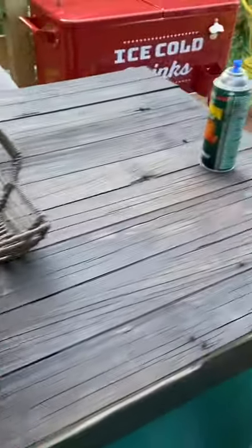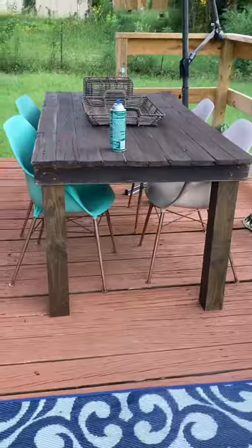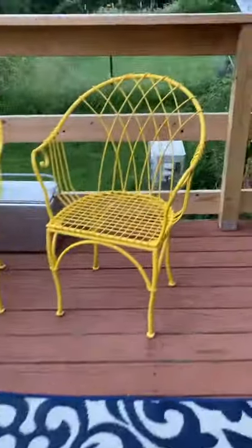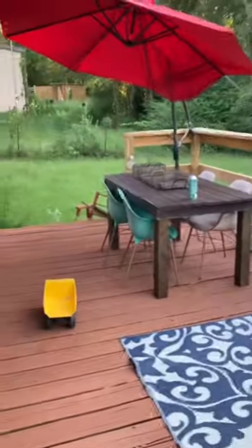Also, I made this table out of property wood that we had out back. And I am loving it with this blue here. So this is what it turned out to be, and I love it.